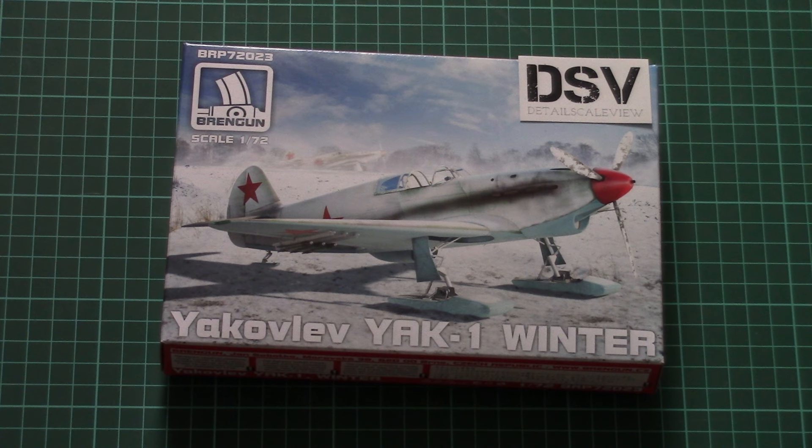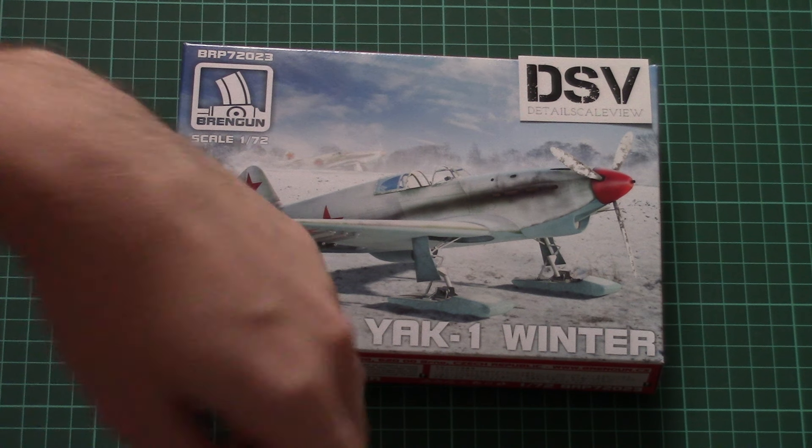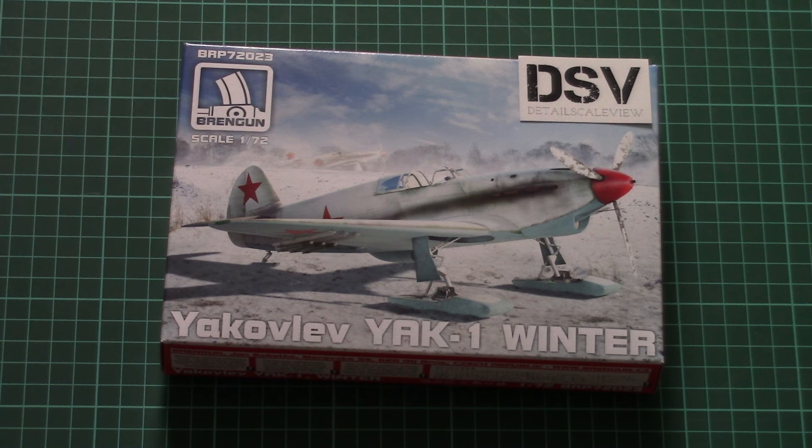Hello everyone! Today we have a new video review, and this time we have a chance to check a new kit from Brandgun. As usual, you can find a link to the detailed review article in the video description below. Click it and there will be text in English and Russian with detailed photos.